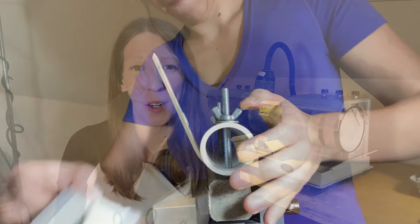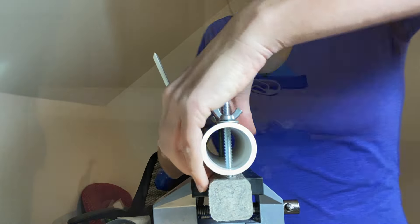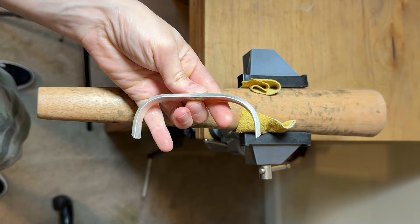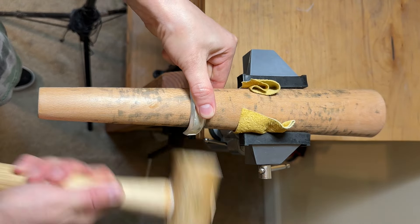Even if you have taken an inlay cup course before, I have a really good feeling you'll still get a whole lot out of this course, since not only do I show many different ways of doing something, but I also go into an almost absurd amount of detail explaining how to cut the stones so that they fit really well in your inlay cup channel.